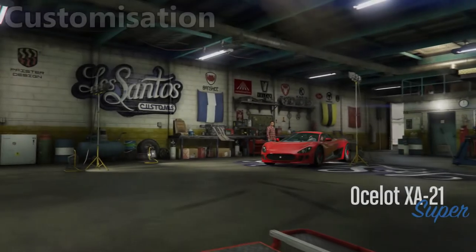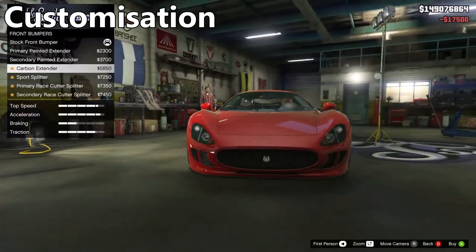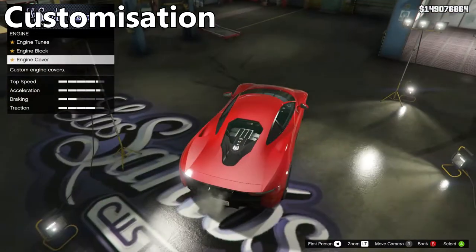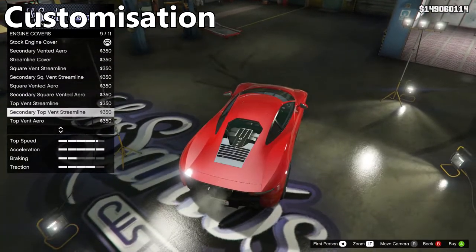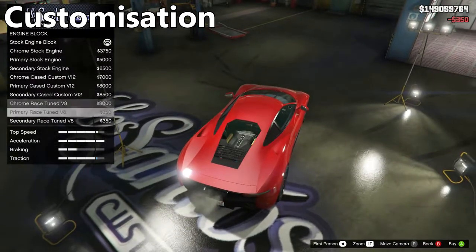Moving on to the next category, we've got customization. This car has got loads of customization options — probably more than any other car I've played with in GTA Online. It even has more than most of the Benny's vehicles, to be honest. It's really impressive. You can change anything from the bumpers and skirts, right down to the engine cover and wing mirrors, with almost all other parts in between.